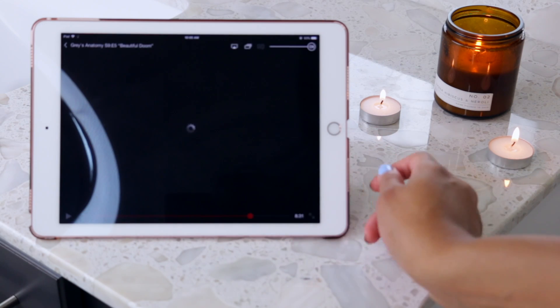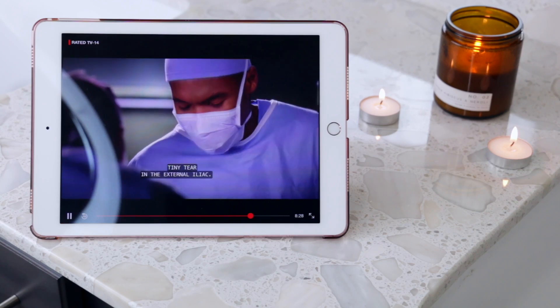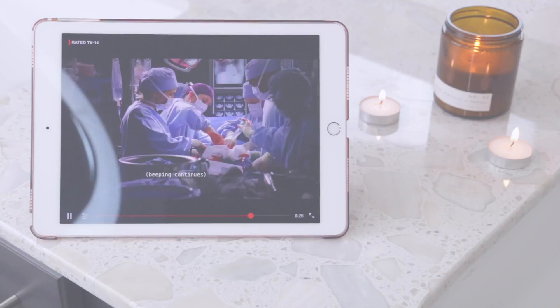I recently have been trying to treat my wash day as a self-care ritual and not a dreaded event, so here I'm just showing you guys what my setup looks like before I hop into the shower.